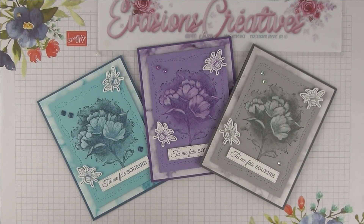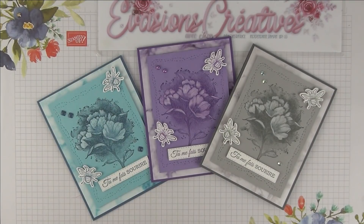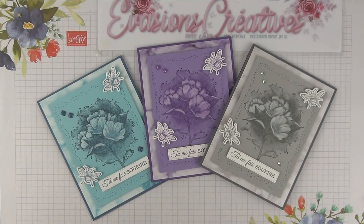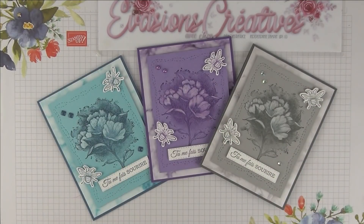Il s'agit de trois cartes réalisées exactement de la même manière, mais dans des teintes différentes. À chaque fois, j'ai marié deux couleurs dans chacun de nos camaïeux : ici un camaïeux de gris, de violet et de bleu. Nous allons réaliser ensemble une petite technique de colorisation concernant notre superbe tamponnage de bouquet de fleurs qui se trouve au niveau du centre. Ce sont des cartes relativement simples et rapides à réaliser, mais pour autant très classe, qui changent de ce que l'on a l'habitude de voir, grâce à ce set de tampons très original, pour réaliser par exemple des cartes à l'avance à diverses occasions.